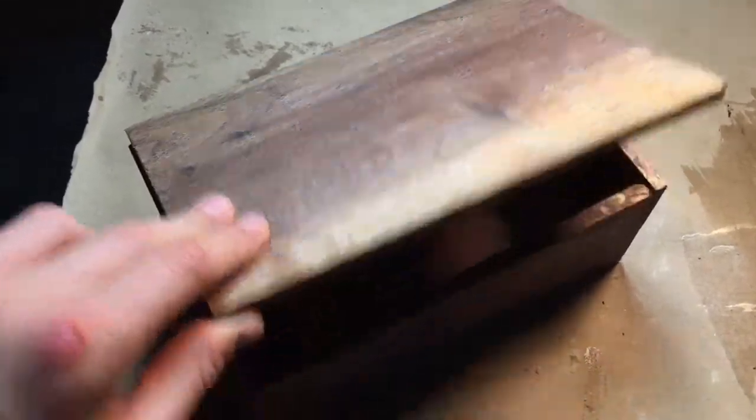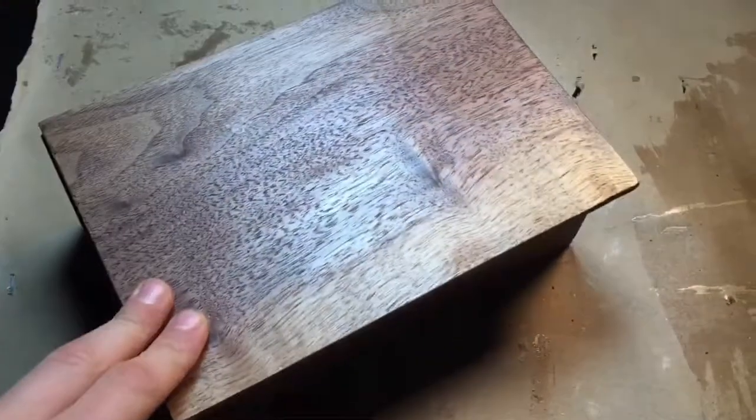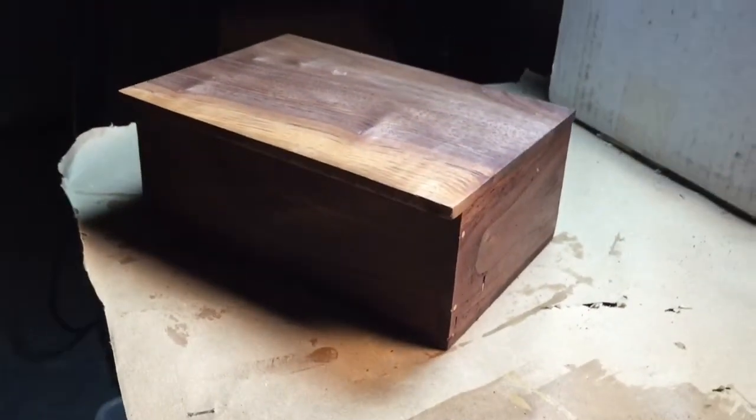What's up guys! Today I'm going to teach you how to make a small walnut box made from scrap wood, easy at home, and you can sell it at craft fairs.